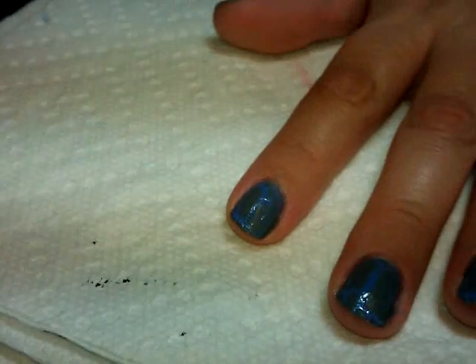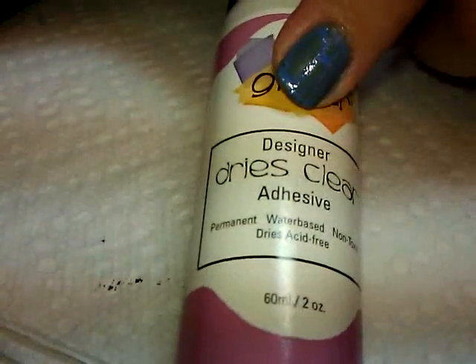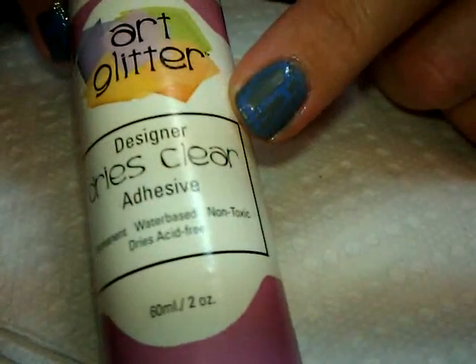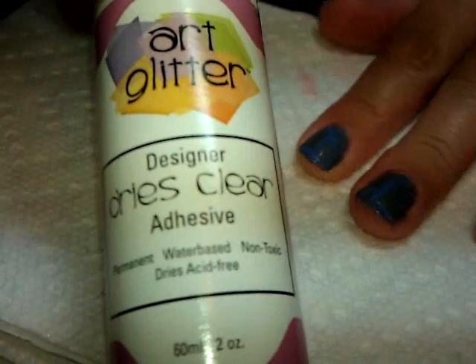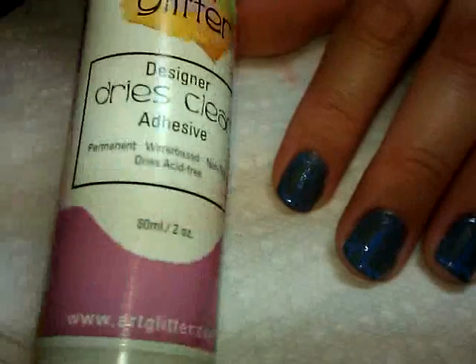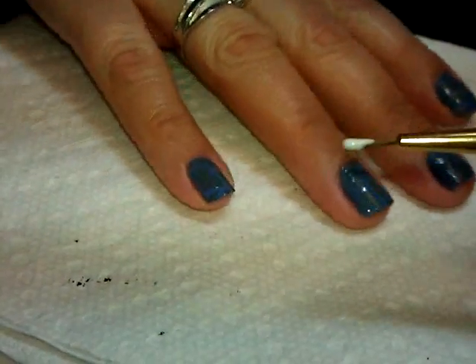The glue I'm using is Art Glitter — it dries clear and it's an adhesive for applying glitter to paper crafts and things like that. I bought it at a stamping convention years ago, but I checked the website on the bottle and they still have it available, and it works really well. There's also another glue from Scrap Perfect called Best Glue Ever which I believe works amazingly too. I'm going to apply just a little bit of this to my nails using a small art detail brush. What's nice is this glue goes on kind of white at first so you can see where you're putting it, then it dries clear.